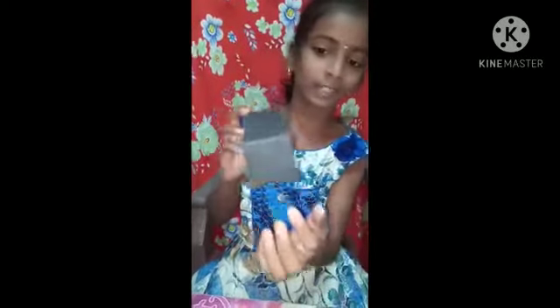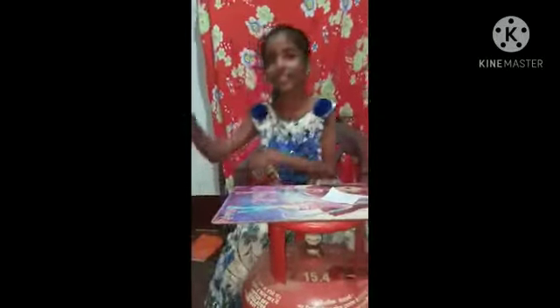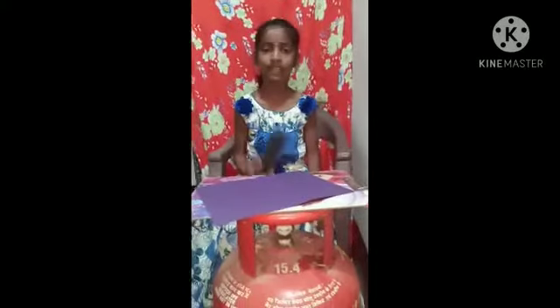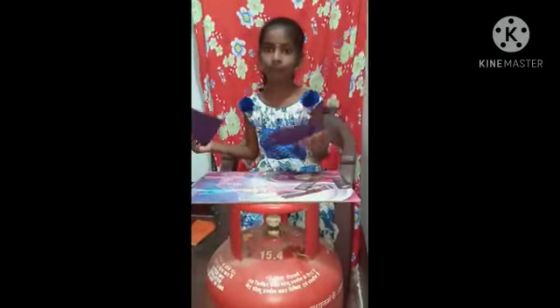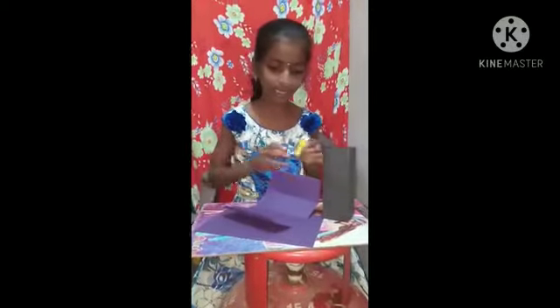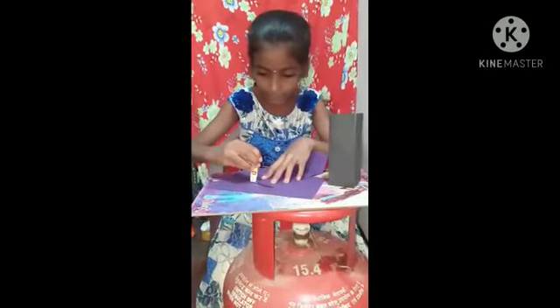After that we have to keep it aside. We have to take a new craft paper, fold it in the middle like this, and then cut it. Like this we have to make another square, and after that we have to make it into two pieces. After that we have to paste the corners with the gum and attach the two sides.